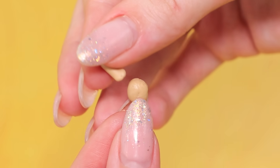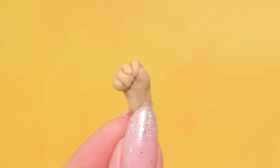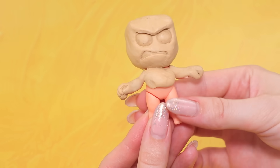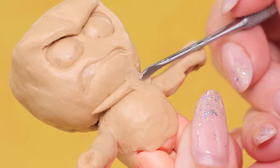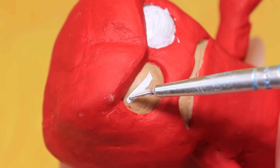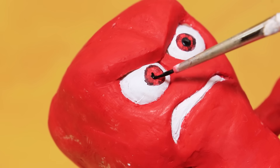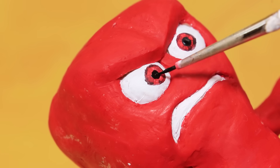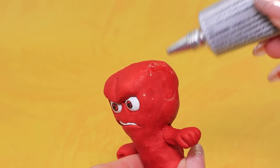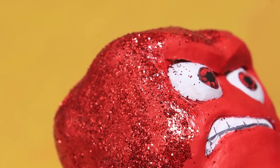Make a small arm out of modeling clay, shape a fist, and attach it to the arm. Cover the body with clay and add a neck. Cover the doll with red acrylic paint. Paint the eyes white and the mouth, add some red to the eyes, add black pupils, and draw the teeth. Apply glue to the head, spread it evenly, sprinkle with glitter, and cover the face and arms with glitter.